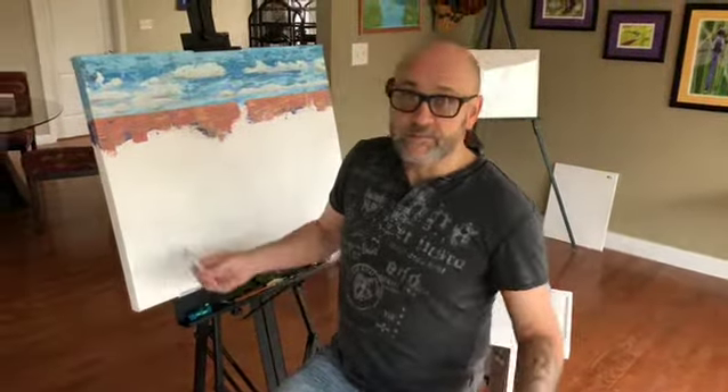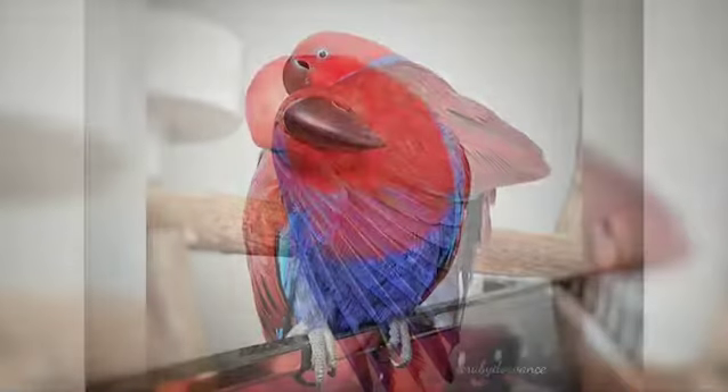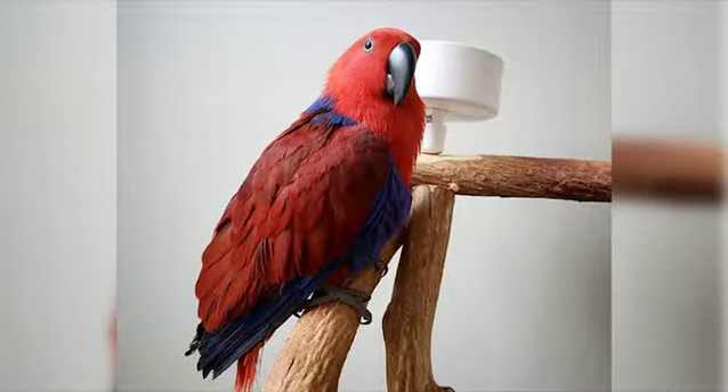Hi, I'm Scott Vance of Scott Vance Art and Ruby Do Creations, and this is my studio. This is my assistant, Ruby. She's an eclectus parrot, and she's a big inspiration of mine for my painting. Actually, the first two paintings I've done were of Ruby.